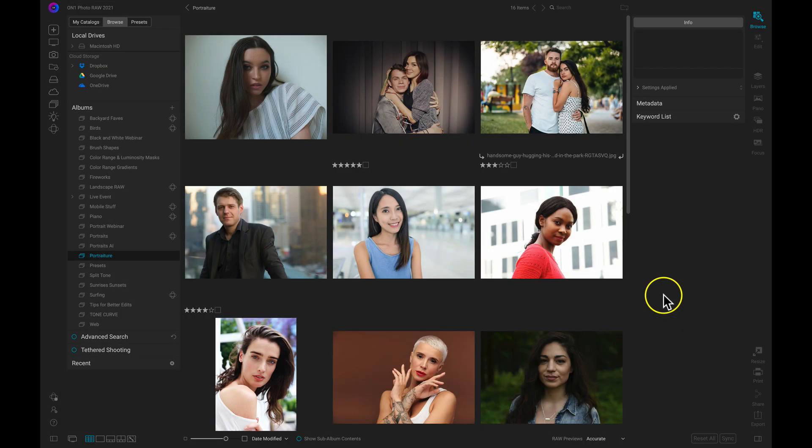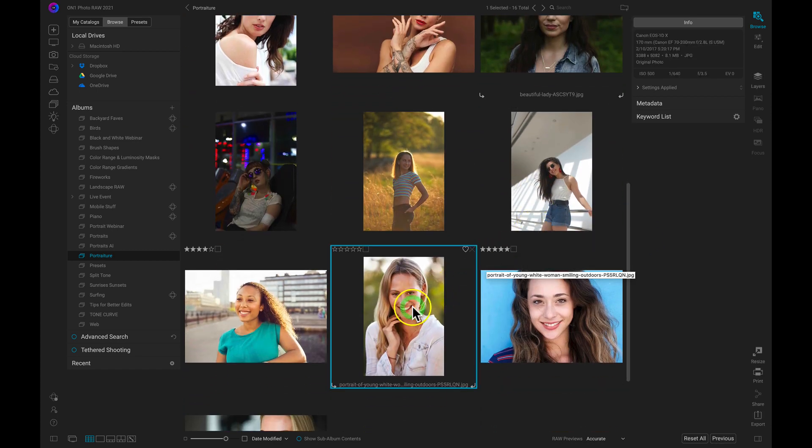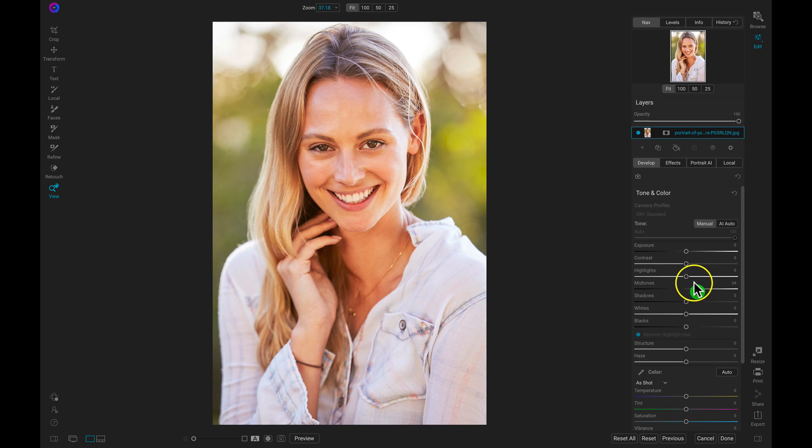Using the fast browsing capabilities inside PhotoRAW 2021, I'm just going to quickly navigate to my portrait that I want to edit. From there, I can use On1 PhotoRAW's powerful RAW processing engine to bring out the basic tonalities within my image. And just like that, we have a much better exposure and I can see all of the details within my portrait.